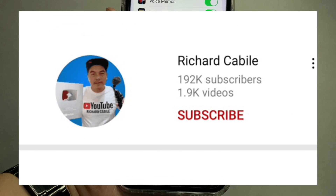If you have a question, kindly comment down below. Don't forget to hit the subscribe button and the bell to notify you for new updates. Thank you for watching.